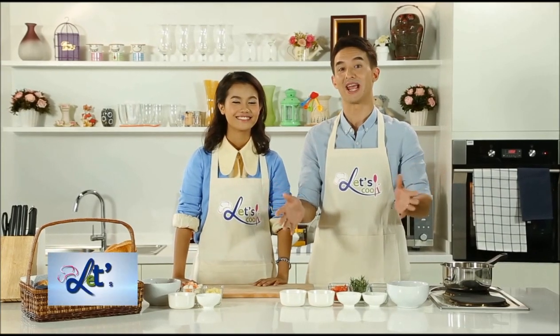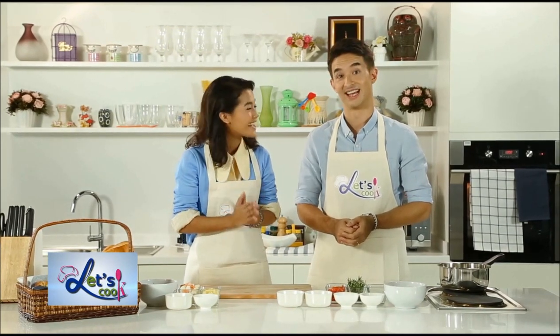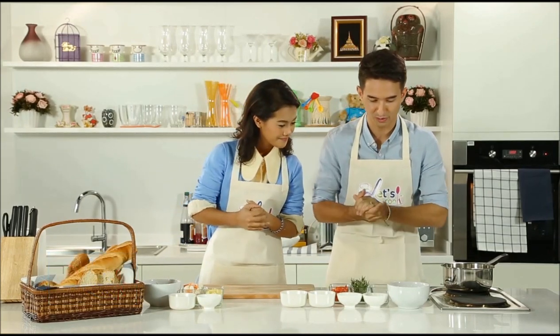Welcome back to the show and our main dish recipe. Today we're thrilled to show you how to make seafood baguette pizza. So first of all, we absolutely need to go over what we're cooking with.